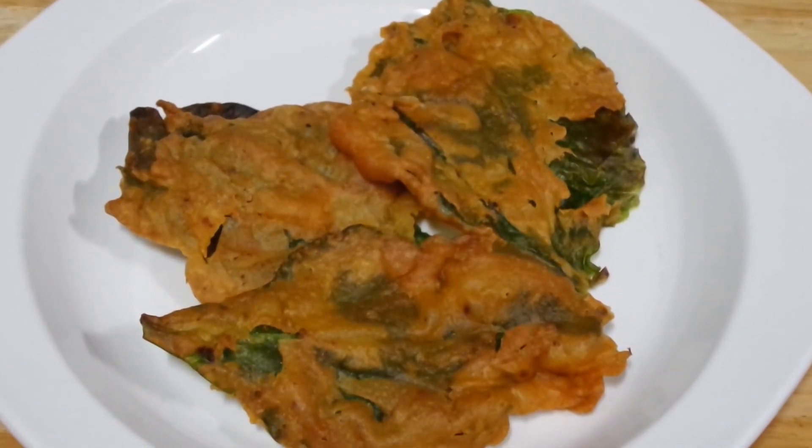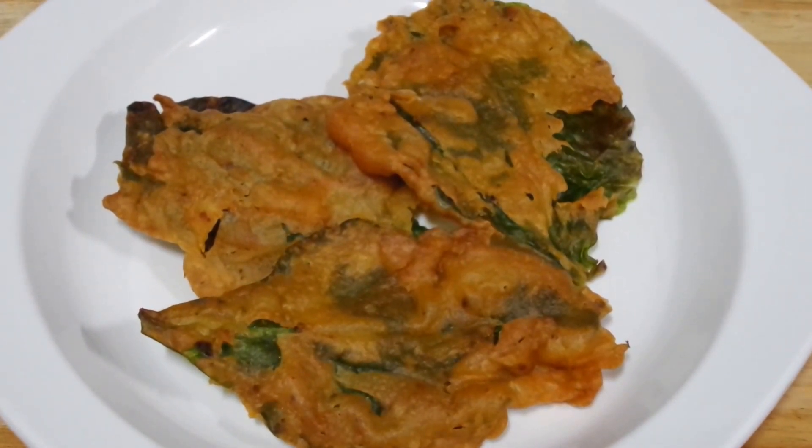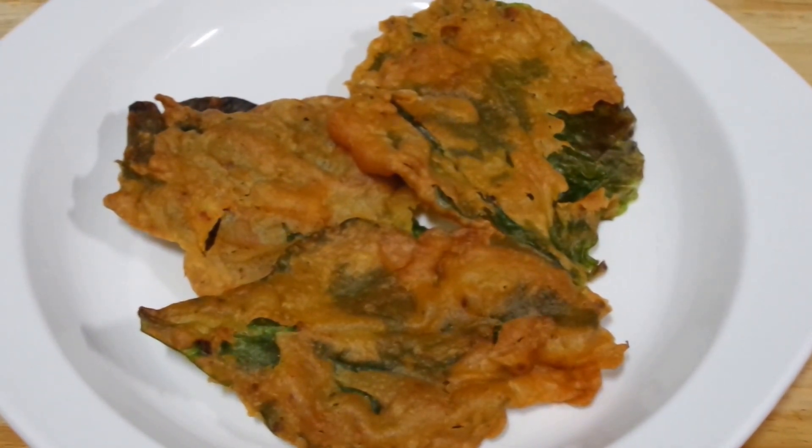Just like how you make a simple Pakoda batter — dip your spinach into the batter and then deep fry it, and you get your Palak Pakodas.